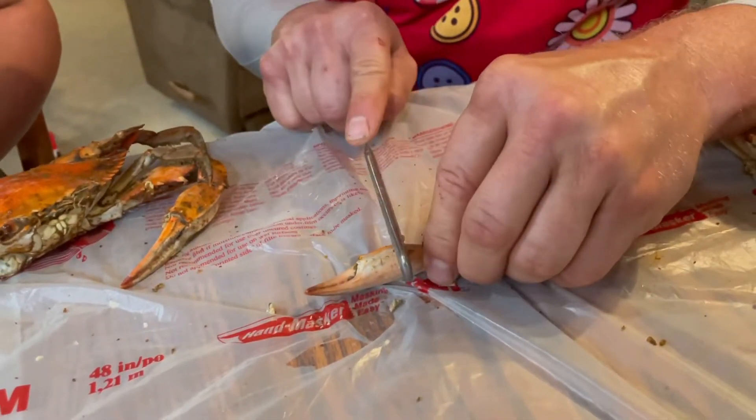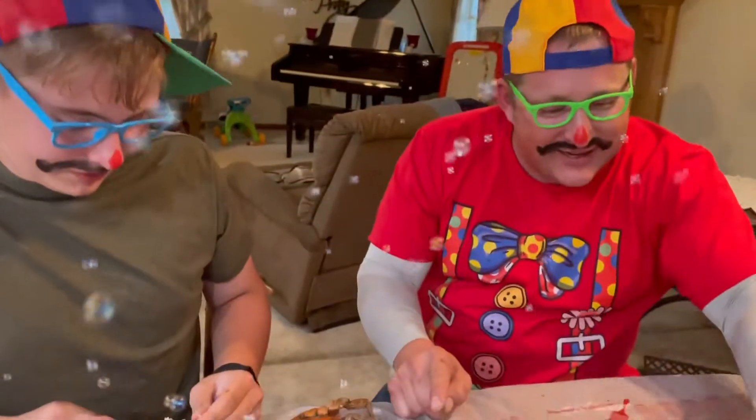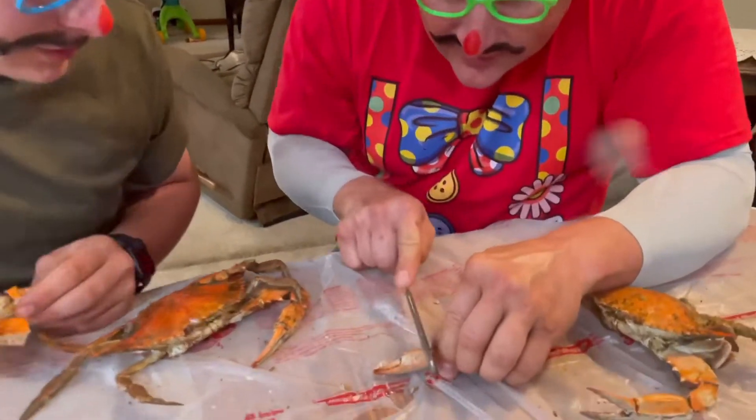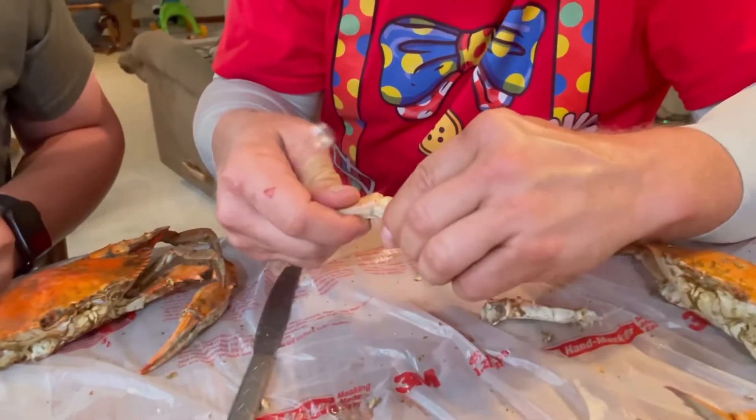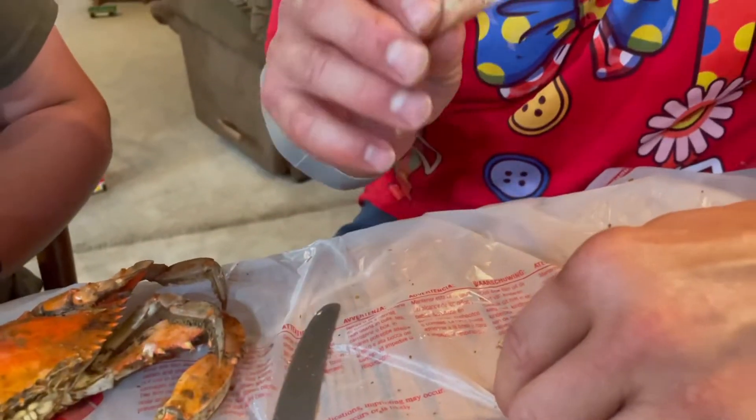It doesn't happen. Hit it again. You know what would help? If I blew some bubbles — that helps every time. Is everybody ready? That's so cool, look at the bubbles! The crab likes it. We hit this — boom — then we go. Oh, look at that little piece of meat. It's going to be amazing.